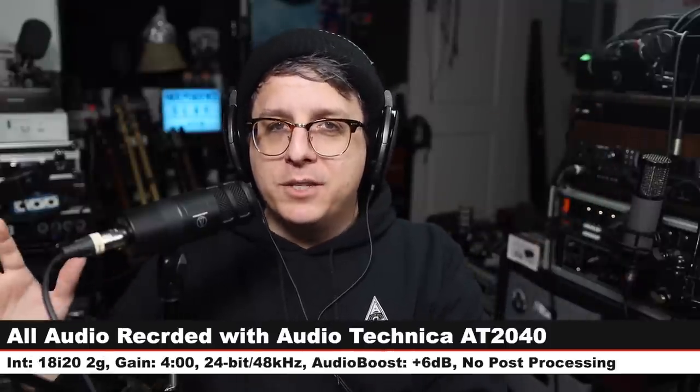If you're interested, this mic will only cost you around $100. Like always, I will throw some affiliate links in the description down below. For this review I have the microphone connected directly to the Focusrite 18i20 2nd gen.